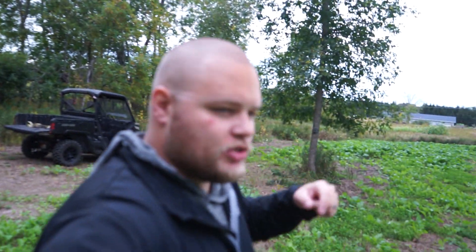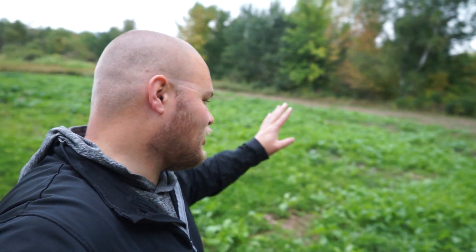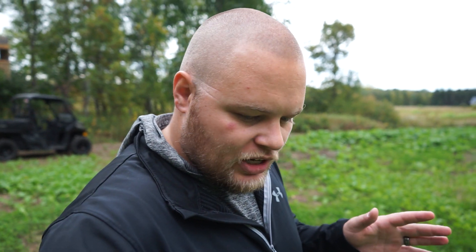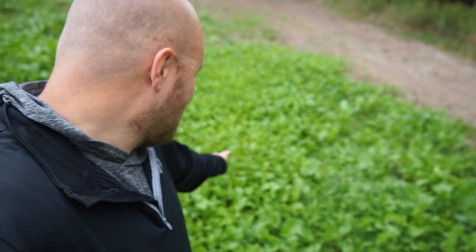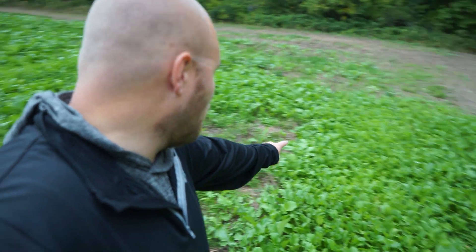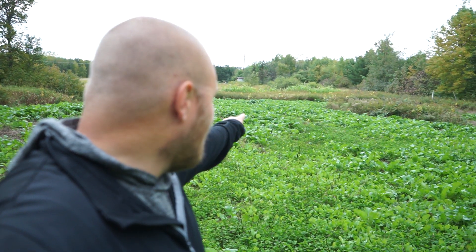The food plots are looking incredible. I was out here one week ago today and threw some more nitrogen down. Man, these food plots are getting thick — I definitely over-seeded these. If I wouldn't have accidentally put this much seed in one spot, they probably would look like that out there, but my god, that is some crazy growth.